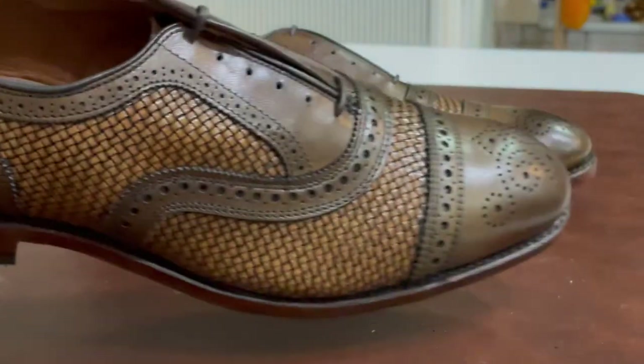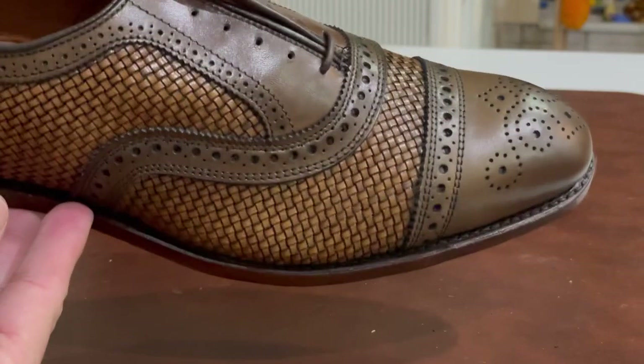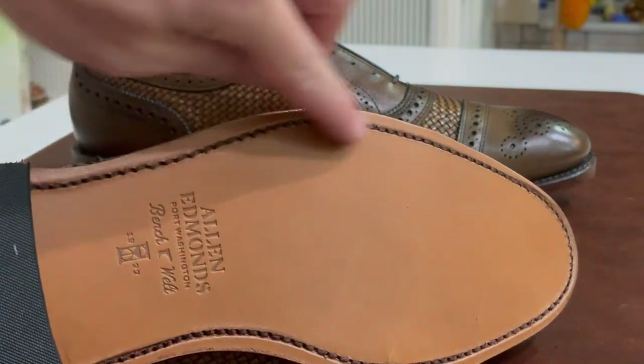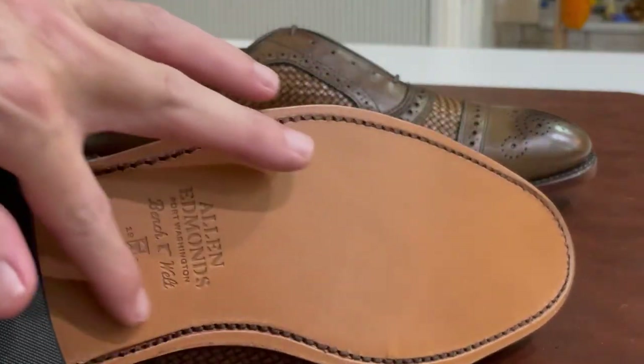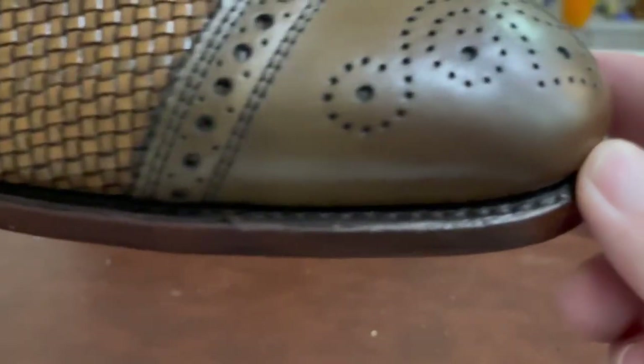Allen Edmonds has been taking some hits for quality control, but these look pretty good. You can see here these have an open channel, so these are Goodyear welted. Let's take a closer look at that welt — these are quality shoes, made in America.